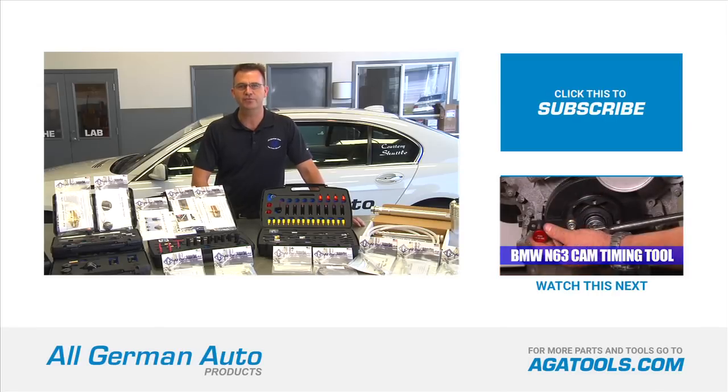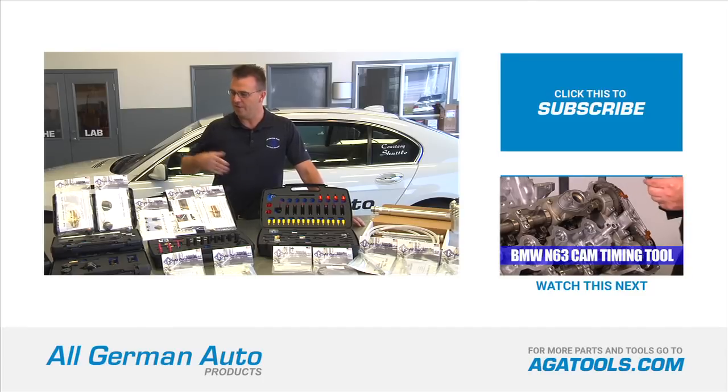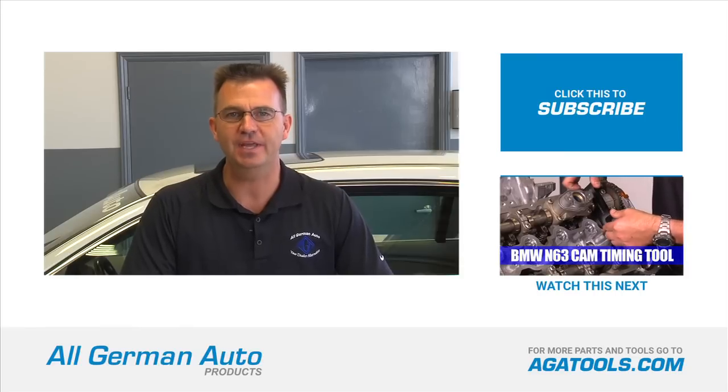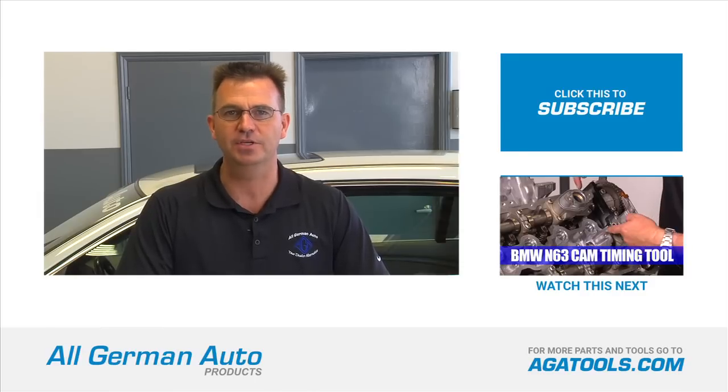To order the product in this video or to download specific instructions for this tool, visit ATATools.com. There you'll also find all the other products we have to offer. If you want to stay up to date on all our products and latest tools coming out, please subscribe to our YouTube channel. Thanks for watching.